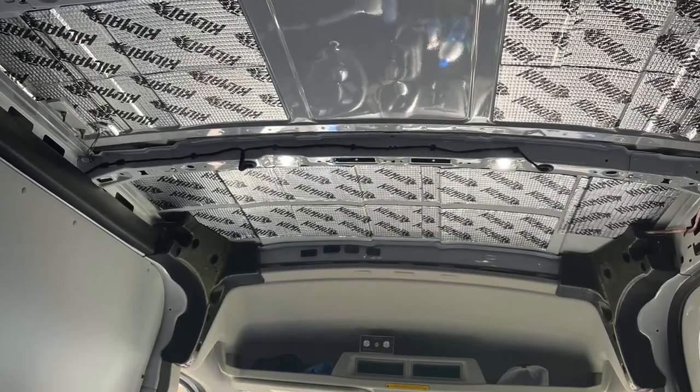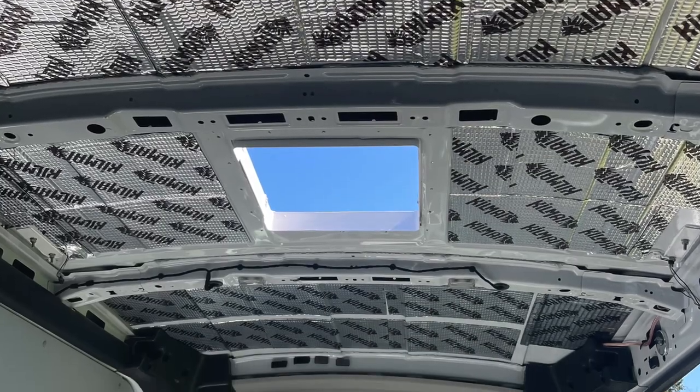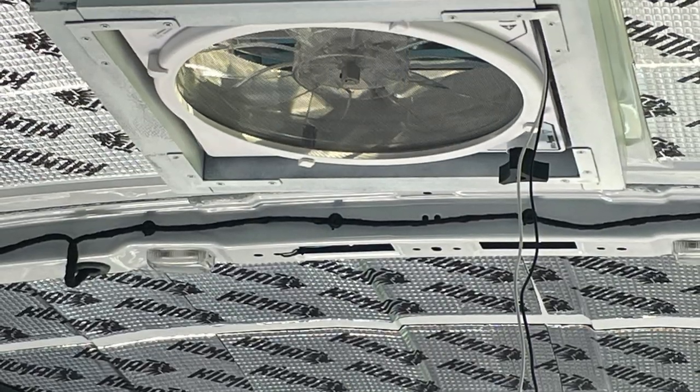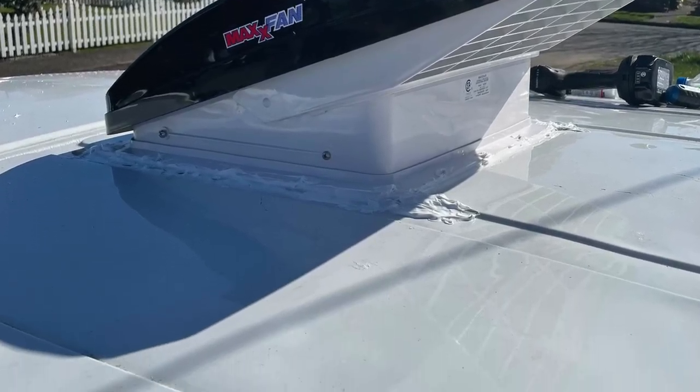Then it was time for the exhaust fan — cut the hole for it. That was a pretty easy installation. The Max Air fan works like a dream.